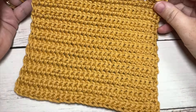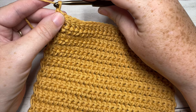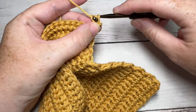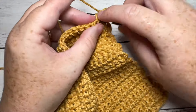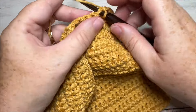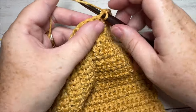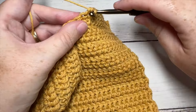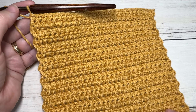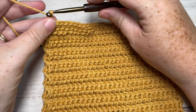At the end of row 20, this is what your work looks like from the beginning. You're going to work one more row, so chain one, turn your work, and simply work a single crochet into each stitch all the way across beginning with that first stitch. Your chain one does not count as a stitch. At the end of row 21, you're going to leave that remaining chain two space unworked, chain one, and turn your work.